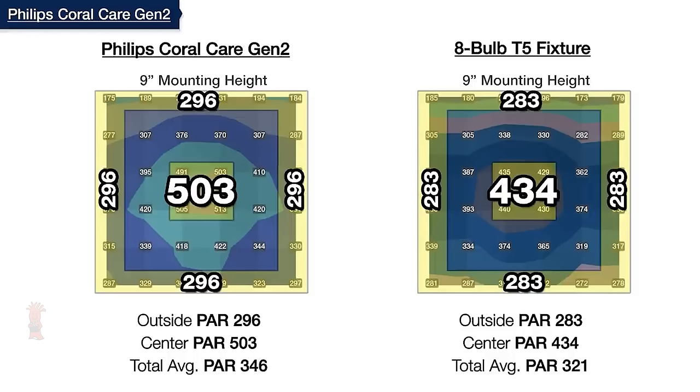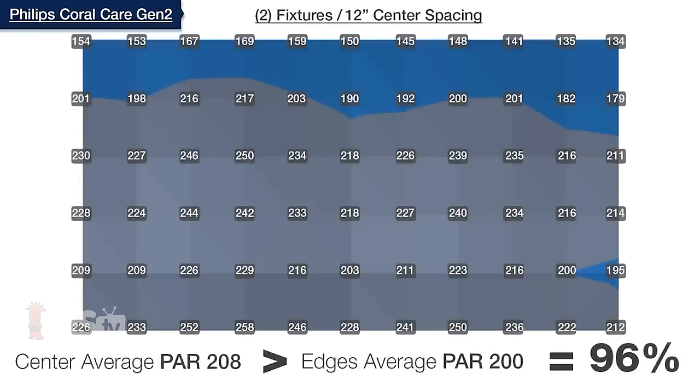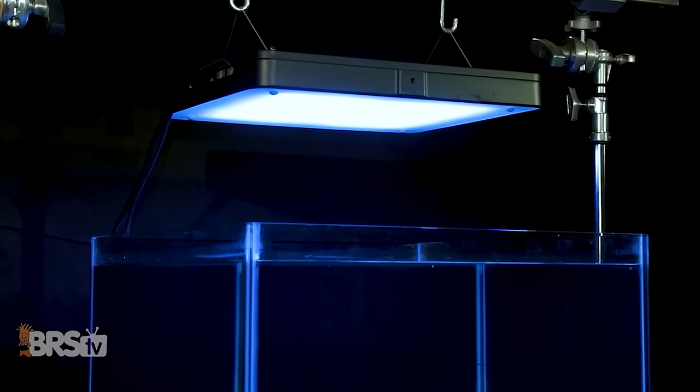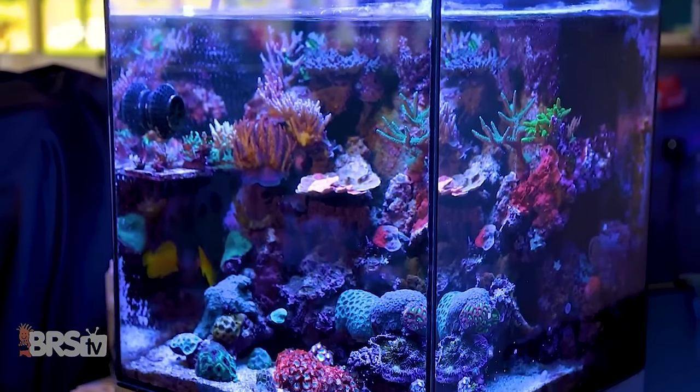Philips did a good job when it comes to light spread and distribution, and the Coral Care performs almost exactly like an 8-bulb T5 fixture. It is also one of, if not the best performing LED light fixture when it comes to even spread when using multiple fixtures. The muted shimmer that the Coral Care provides is also going to be a big winner for those who prefer the look of T5 over the heavy caustic shimmer lines of other LED options.